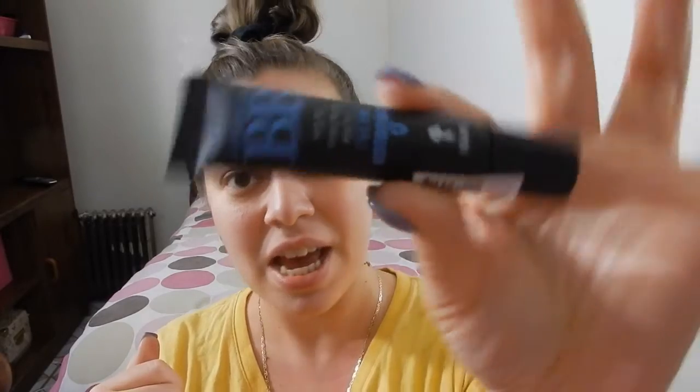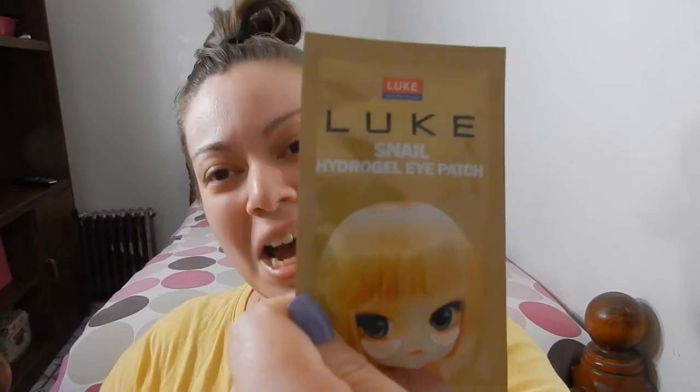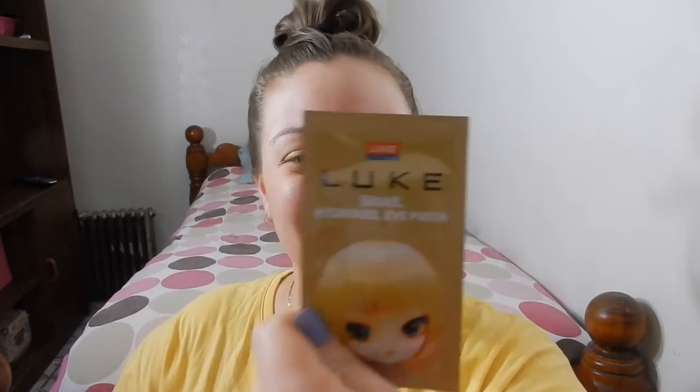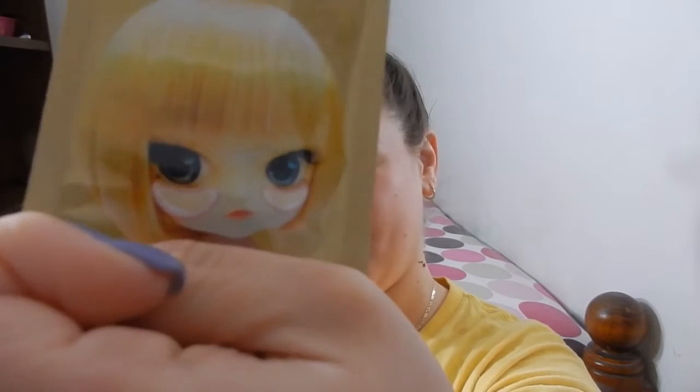The next product is a Silky Fit Concealer BB Cream, and this is for sensitive skin — that should be interesting. Next product is from Luke — this is the Luke Snail Hydrogen Eye Patch. I'm actually interested in giving this a try. As you can see, they're pretty much patches; the packaging even has a little cartoon girl with eye patches on. I'm pretty excited to try that because I think I need some patches going on.